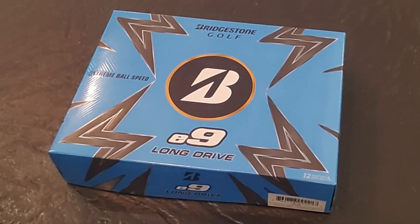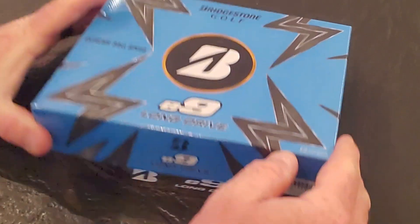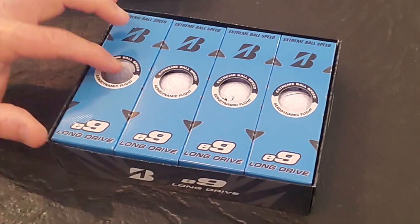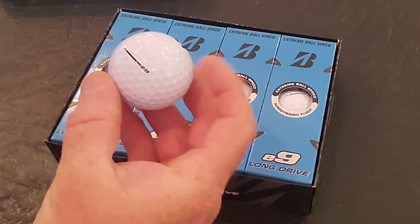All right guys, we're back at the pro shop here with a new golf ball from Bridgestone. It is the E9 Long Drive — it's all new. It's one of their new additions to the E-Series, which is one of the best series of golf balls in the world, especially for the price.